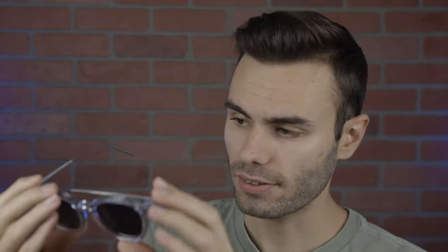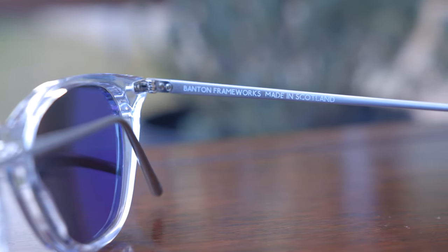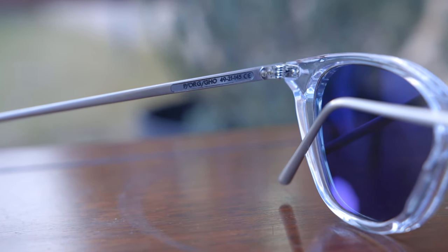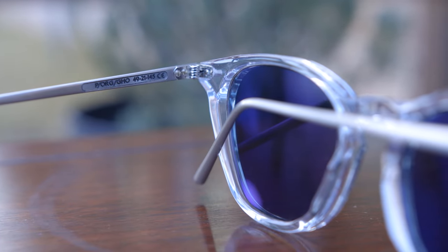These sunglasses also have all metal hinges, and they feel very premium when opening and closing them — just very nice and smooth. If we take a look at the inner right temple, they say Bantan Frameworks, made in Scotland. And on the left side, it gives us more information about the lens size and bridge width, along with the exact model number of the sunglasses.